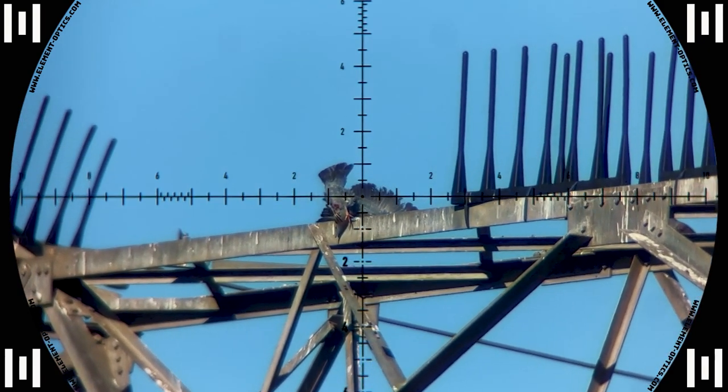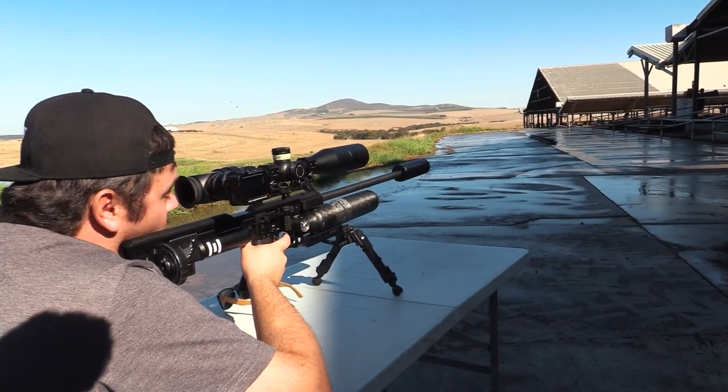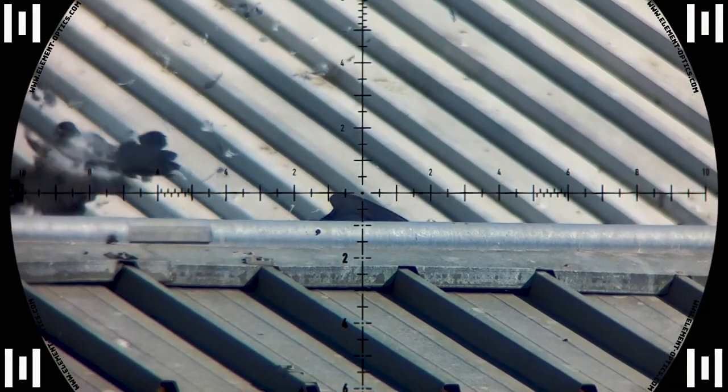The next pigeon felt a little brave and came in a little closer. Got that one at 73 meters — this pigeon quickly learns the difference between bravery and stupidity.